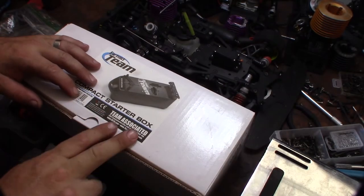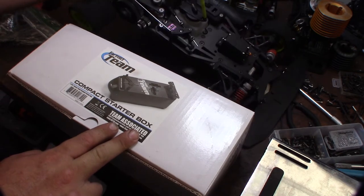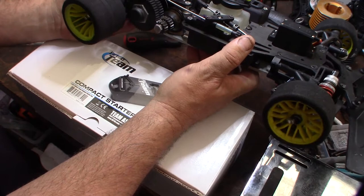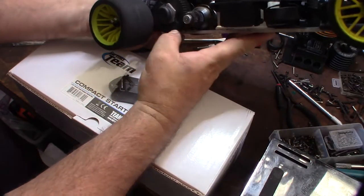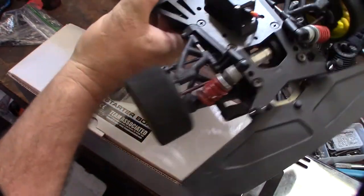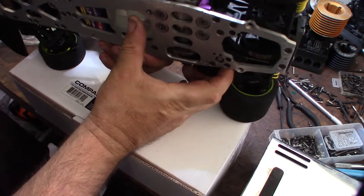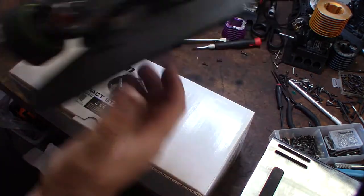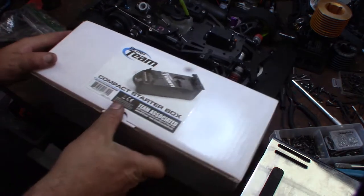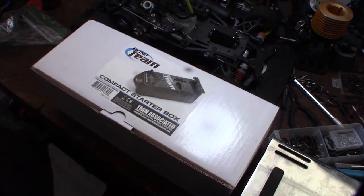I got a couple of these old Serpent Impact 1/10 scale 235mm cars, but the problem is I have nowhere to start them. There's no pull string on these — any race car, hand car, truggy, or buggy won't have a pull start because it creates drag and you lose power. To start one of these higher-end cars you need a bump box, and I already have one that came from an eBay listing.